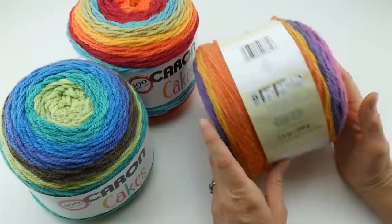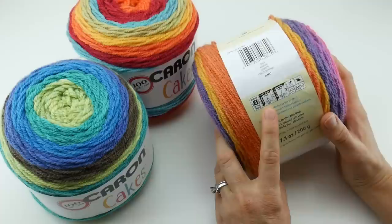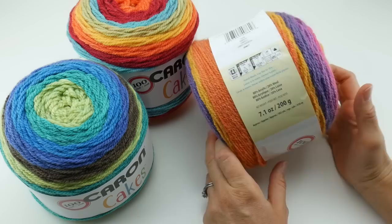For the knitters, they recommend a 5mm US8 knitting needle. For the crocheters, a 5mm USH hook is what they recommend. To care for your finished pieces made with this yarn, it is recommended that you hand wash and lay flat to dry.